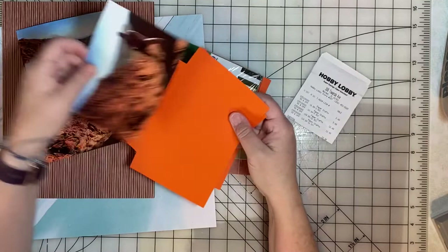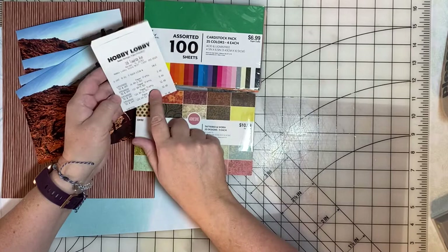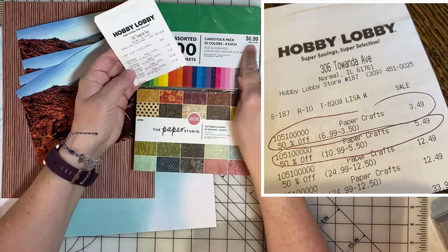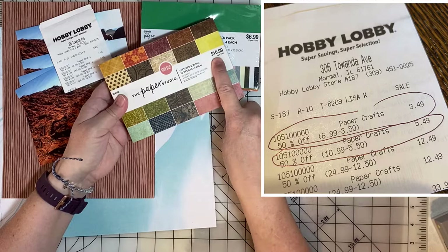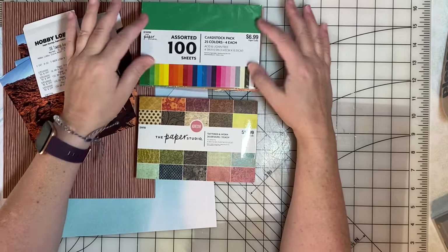I have a couple of different photo mat packages I've purchased recently. These come from Hobby Lobby, and if you wait for a sale you can get them for very affordable prices. This stack of 100 photo mats is regularly $6.99 — I got it for $3.49 on sale. There's also a pad with 20 designs, three of each, so 60 sheets for $10.99, or $5.49 at half off. The plain cardstock stack gives you 100 sheets; the design pad gives you more variety but only 60 sheets.